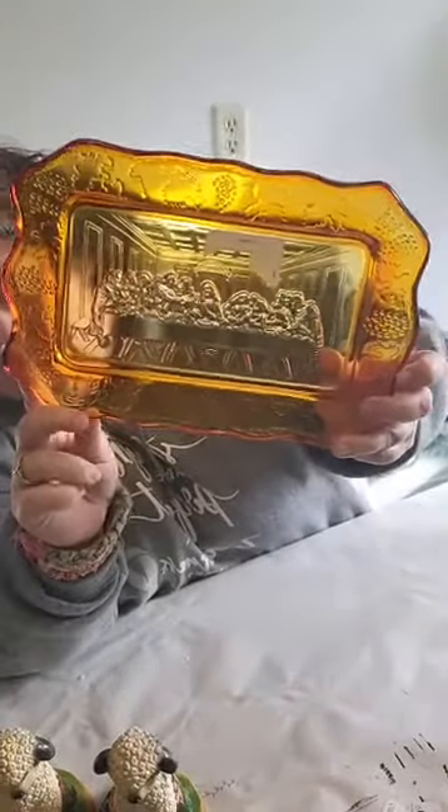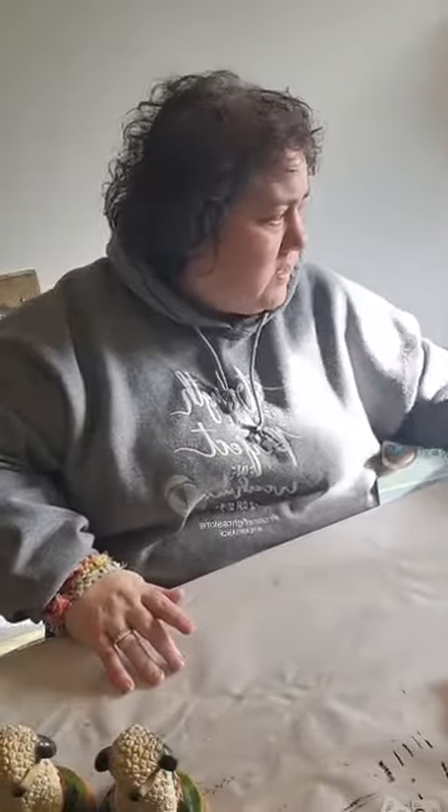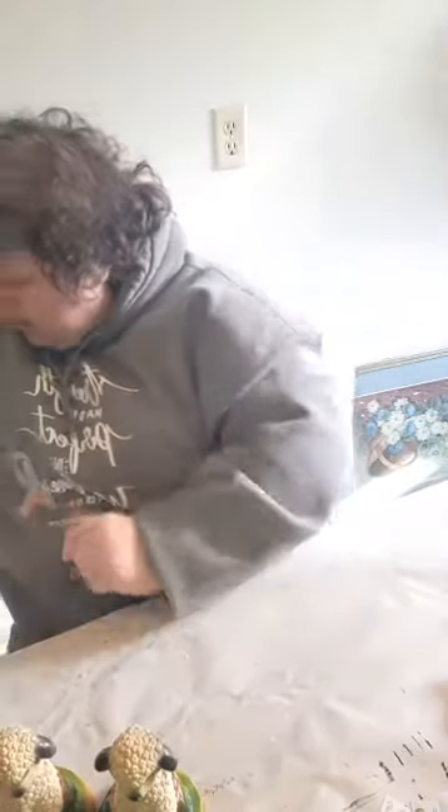Andy went thrifting on Saturday. This is one of his purchases — the Last Supper in pressed amber glass. He's also very proud of his velvet Jesus, made in Mexico. He said it was his favorite item. And then here's a wooden wagon — not sure what I'm going to do with it, but it could go in our summer red and white display.